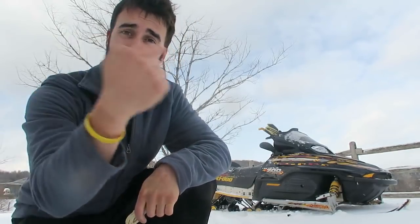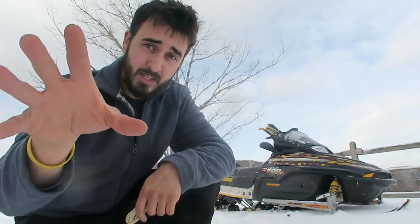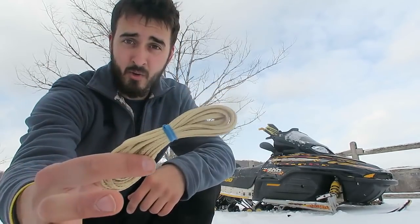Today on Jeremy Rides, we're going to see if we can lift this snowmobile using our hands with this tiny little rope.